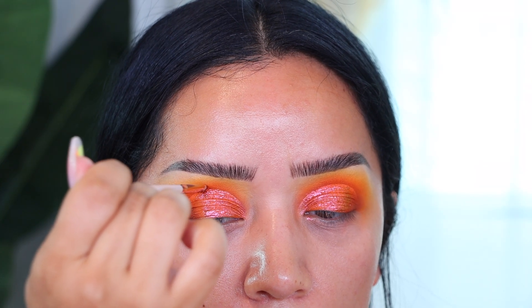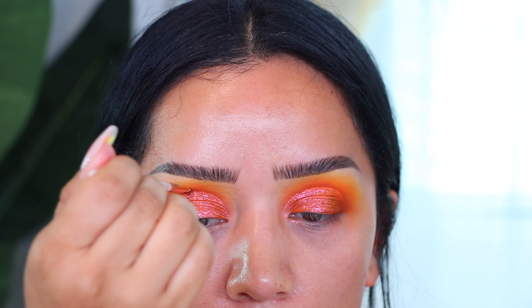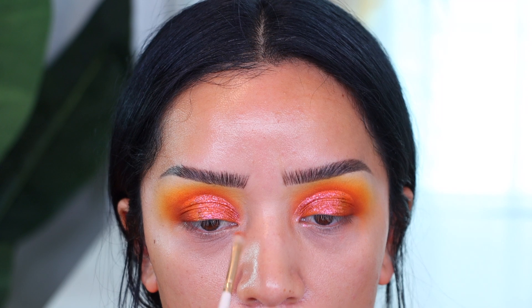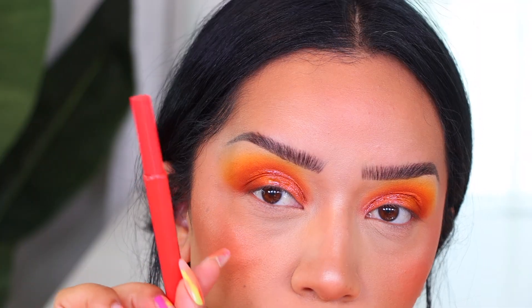I went back and worked on the crease — I love doing this just to intensify the crease and make it look deep, super cut and crisp. I really enjoy doing this. This brush is from ColourPop from their Bare Necessities collection.